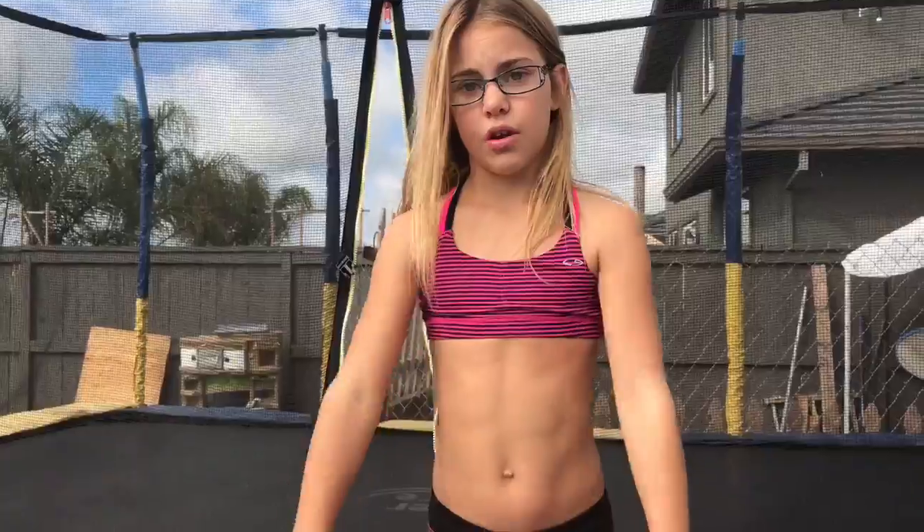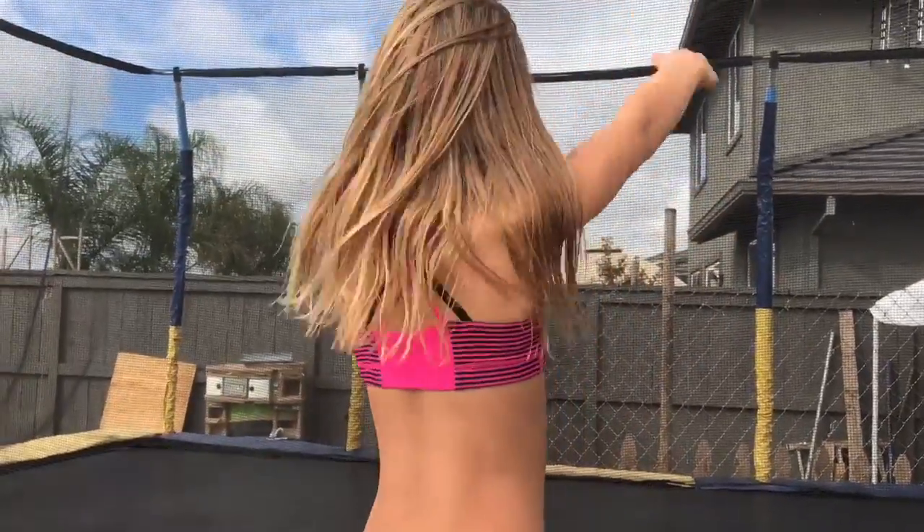And this is what you need to do a nodi: you need a back handspring, front walkover, and a front handspring step out. And you have to do these twists — a jump half twist.